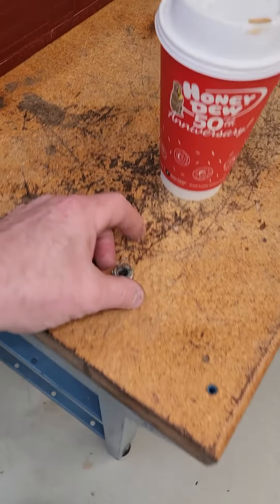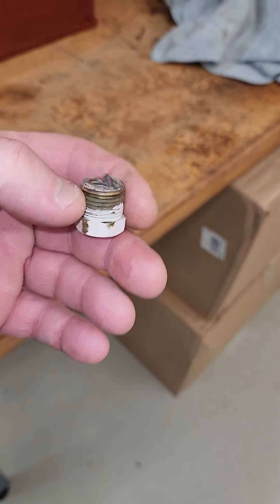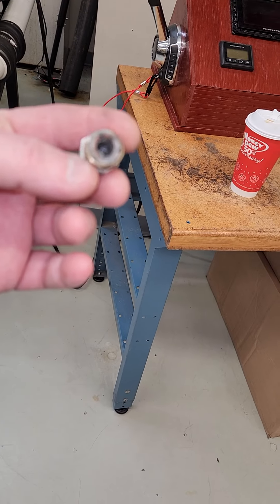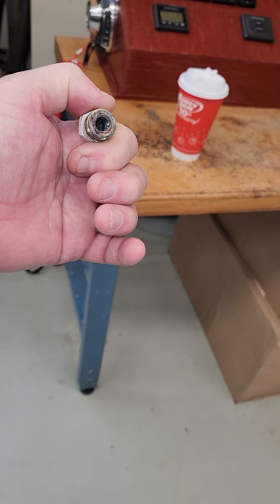Then we pulled the anode out and this was what was left of the anode — absolutely nothing. It looked to me as if that had never been changed on the generator. That's another service item that will allow you to protect it from rotting away, but obviously if that was never done...